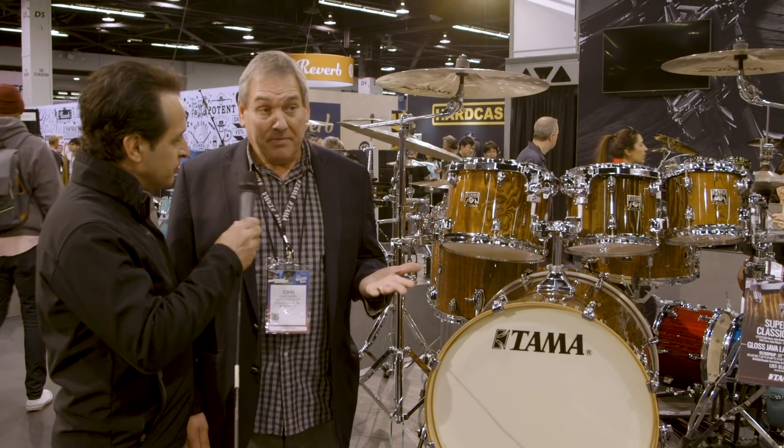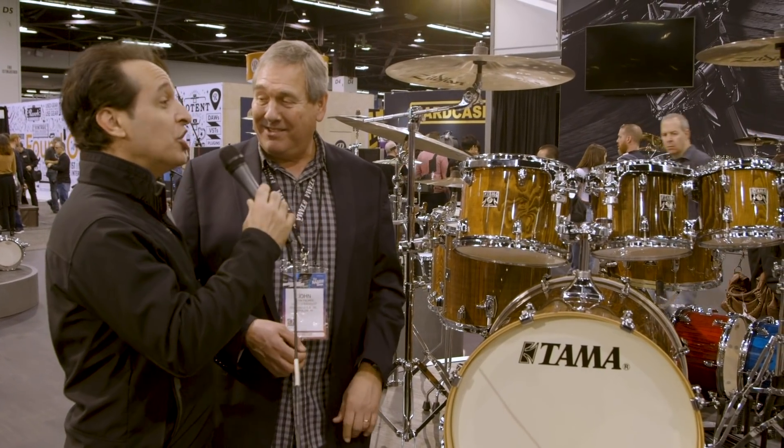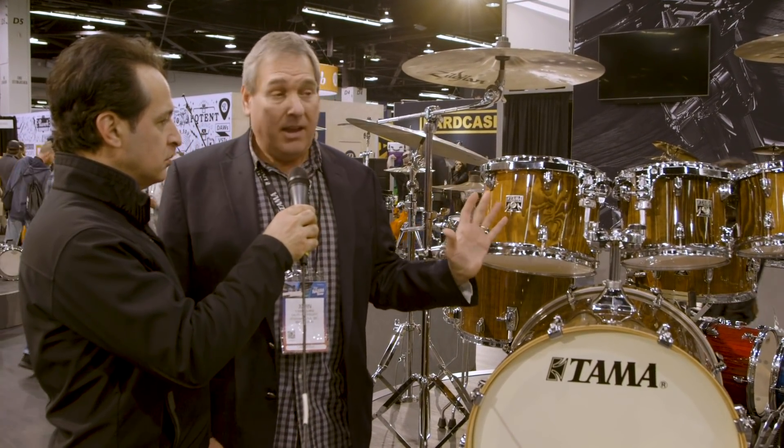This kit reminds me of old-school Tama — the look, the badge. This is the original Superstar badge. Superstar Classic drums are very prevalent in the market. It's 100% maple shells, and this kit is a seven-piece, so you get every drum you'd pretty much ever need. What's cool about this kit is the Light Spark Pine finish — it's a gloss walnut, and we also have it in blue, red, and green. At just a little over a thousand dollars, you get an incredible looking kit, and the maple shells sound amazing. Every time I set one up and tune it, I'm like, there it is again — these drums sound great.